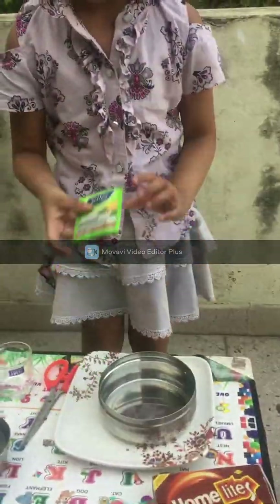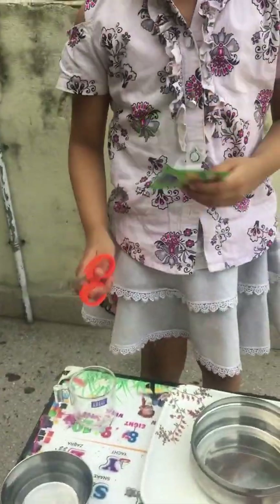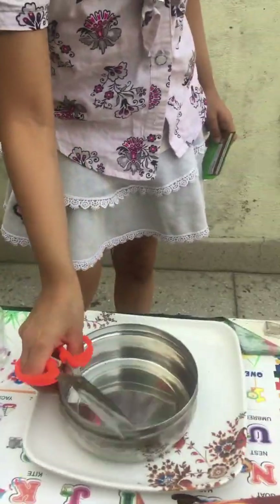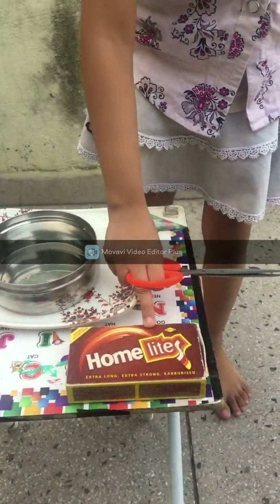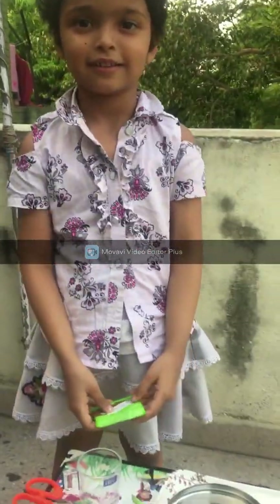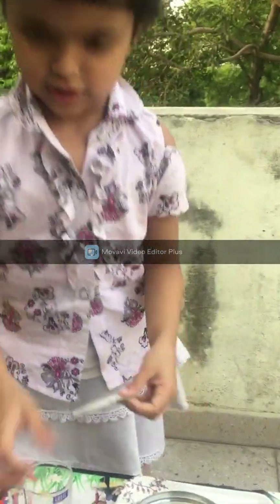So first we have this tea bag. Let's cut it. We mostly have water for safety, and a cup and this bowl and a match stick. You can take help from your mom or dad.